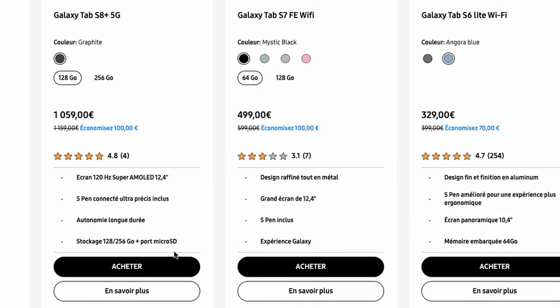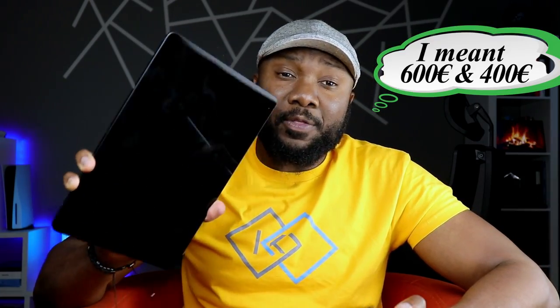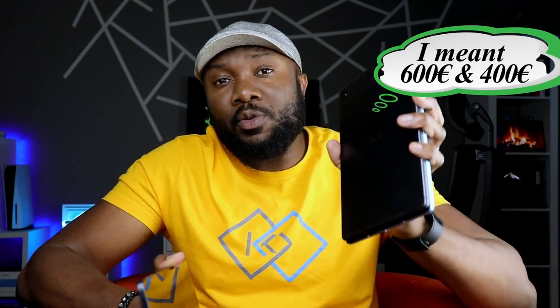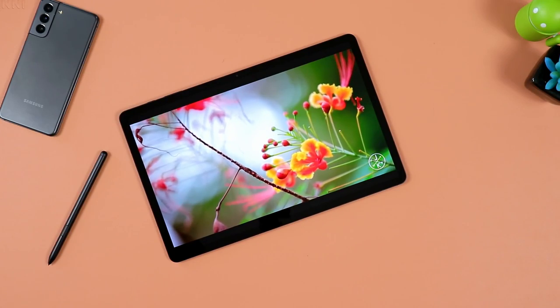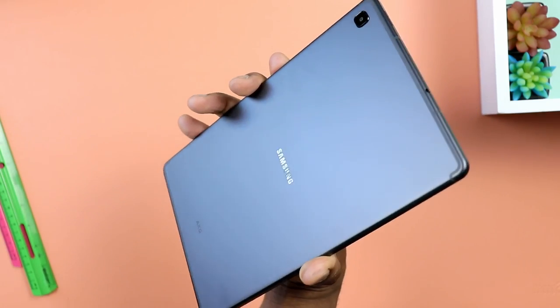To put it in perspective, keep in mind that the Samsung Galaxy Tab S7 FE — another Samsung mid-range — will run you about $600. So you have to keep in mind that you could go for this one for $400, or go for the Tab S7 FE for $600. But let's go ahead and start off with the design of this tablet.